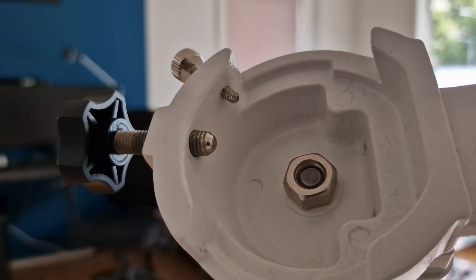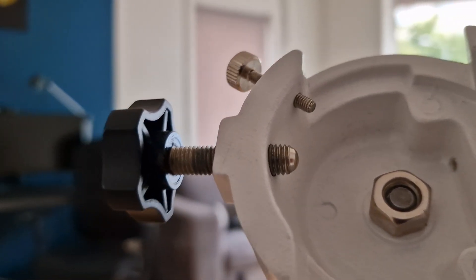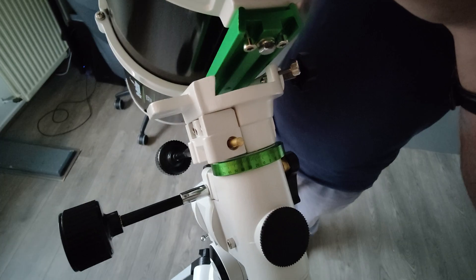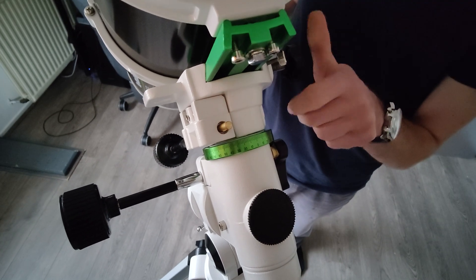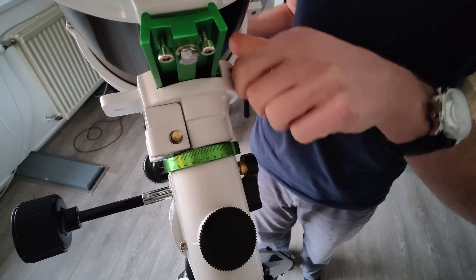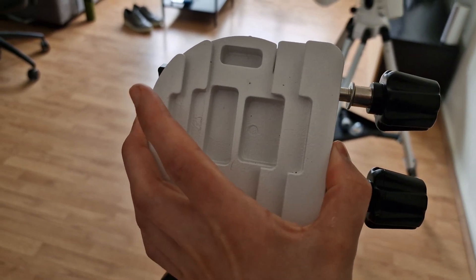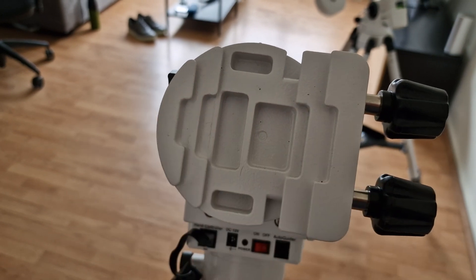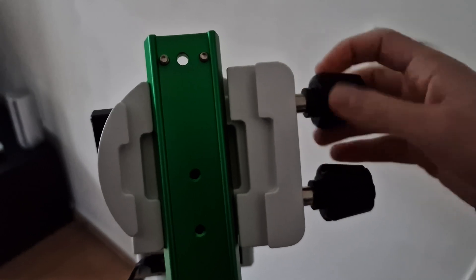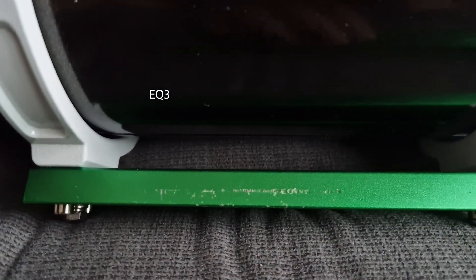Mounting your telescope on both mounts is also a little different. On the EQ3 you have two little screws that you screw into your dovetail. On the HEQ5 there is a little plate with two screws — you tighten the screws and the plate sits against your dovetail. This makes for a more stable construction and also does not damage your dovetail.